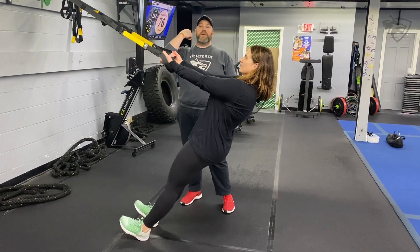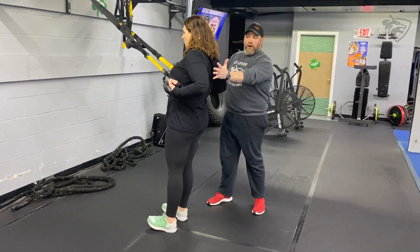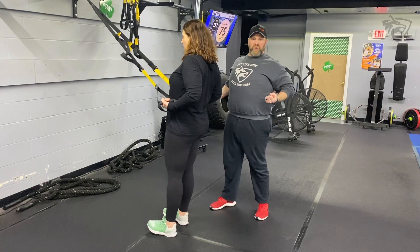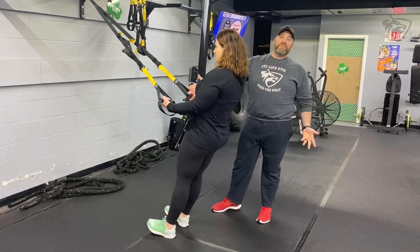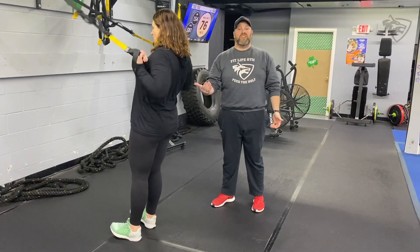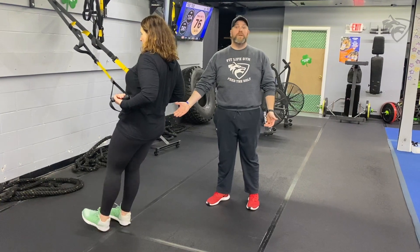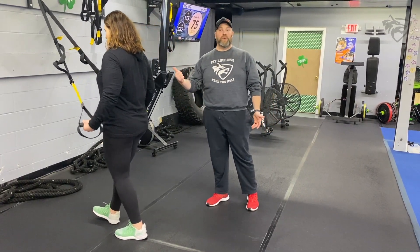So once you've curled yourself up and you're bringing those hands down, don't let yourself fall down. You're really squeezing, using those back muscles to hold you up, and then lower yourself down. We've got 60 seconds here, so take your time on this one. To make it a little bit heavier, you step further in. If you need to make it lighter, just put one foot back so you can get that full range of motion.